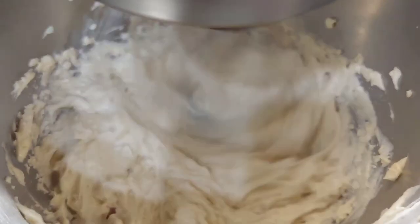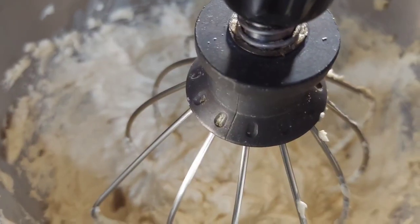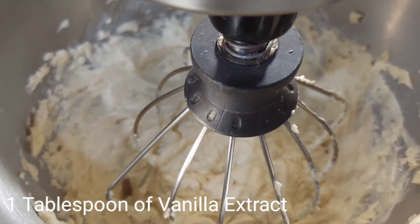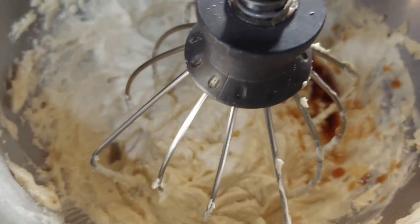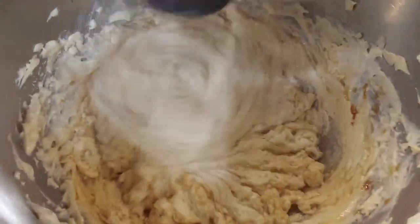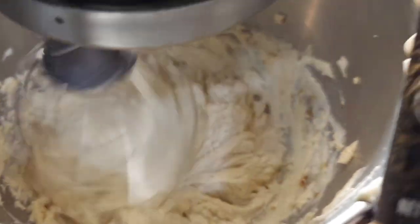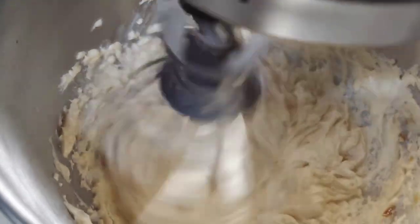So once all of your edges are scraped down, you're just going to give this a quick blend. Then we're going to go in with one tablespoon of vanilla extract. You can never go wrong with vanilla extract — it's okay if you get a little heavy-handed, it's just going to bring a little extra flavor to this delicious kingdom bread. We're going to also go in with two tablespoons of cinnamon.